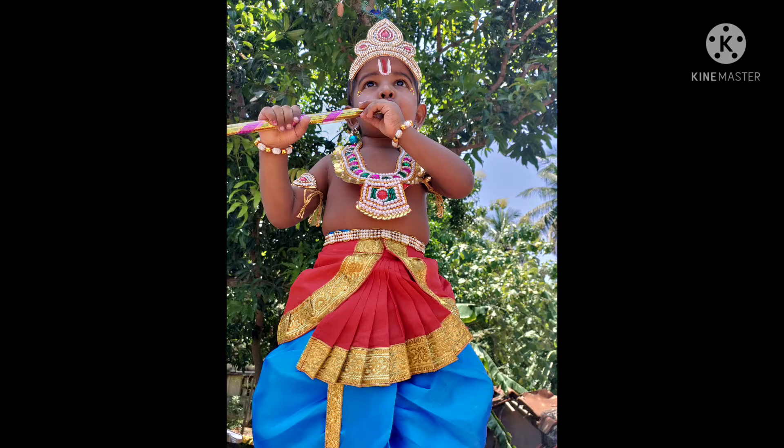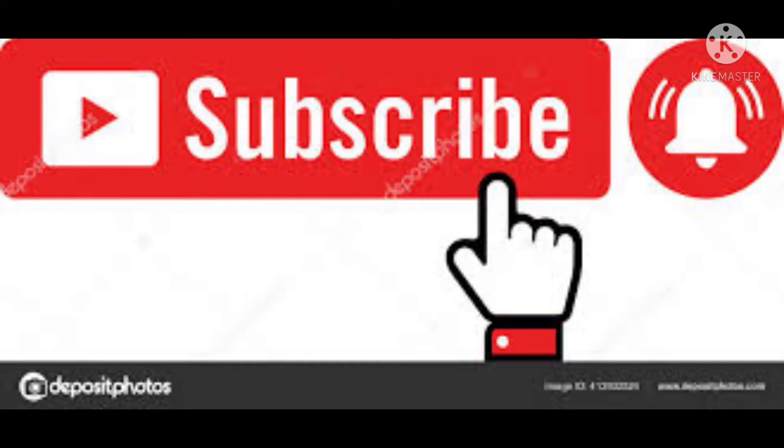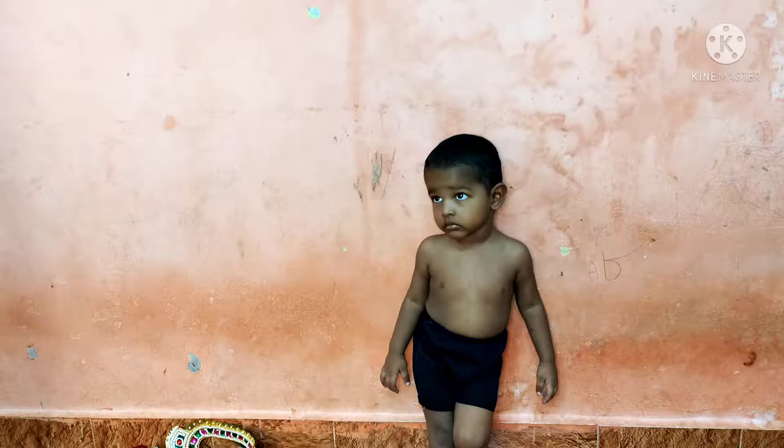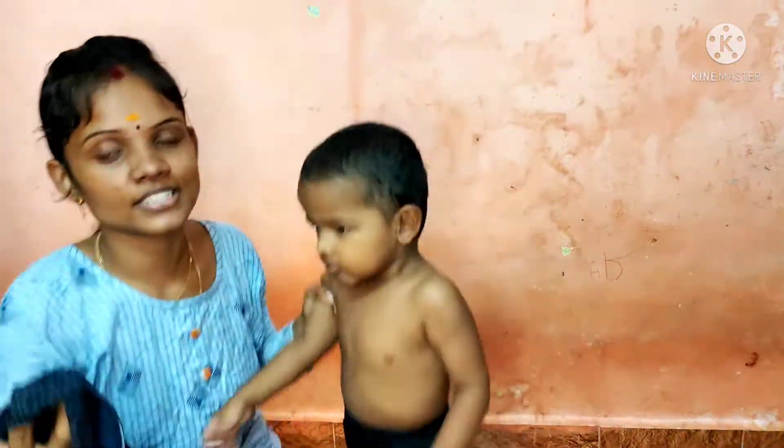Hi guys, welcome back to my channel. Today we will teach Krishna costume (Krishna Vesham).